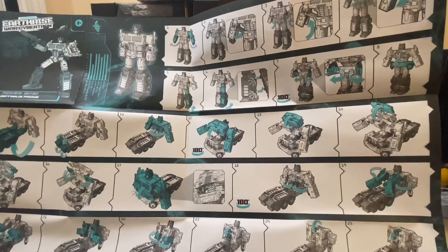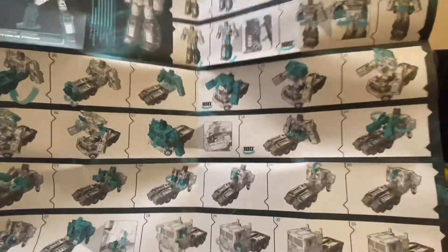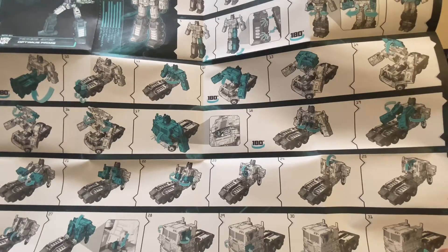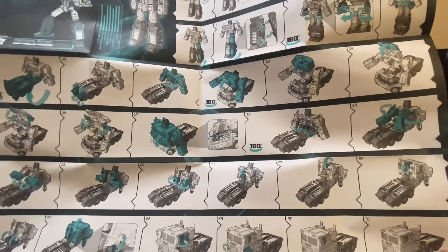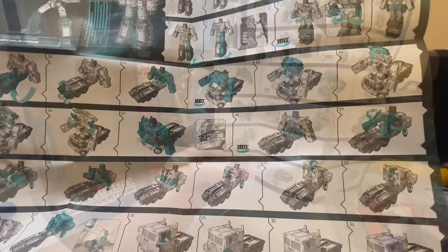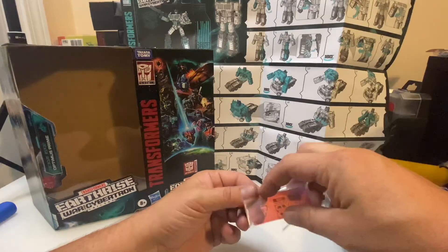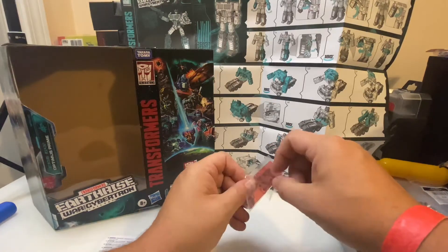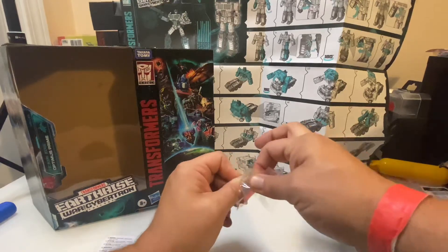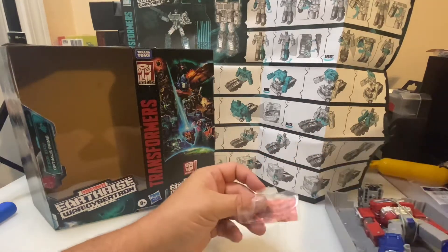I remember Transformers being a lot different from this. When I was a kid they were, for the most part, pretty simple to transform. We'll get him out of the tray and transform him into the truck and check out the trailer. Now that I have him completely separated from his tray, this was taped to the backside of the tray. I want you all to see that this is my first experience with these figures.